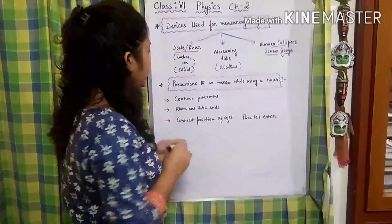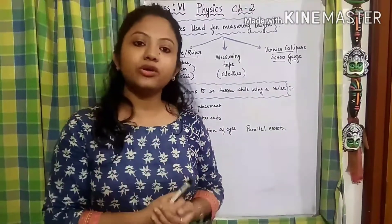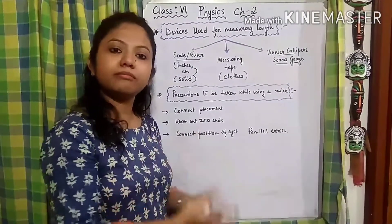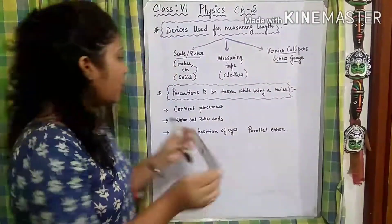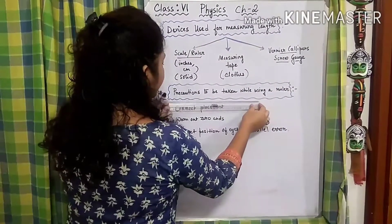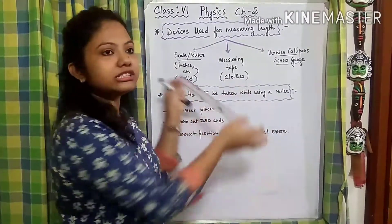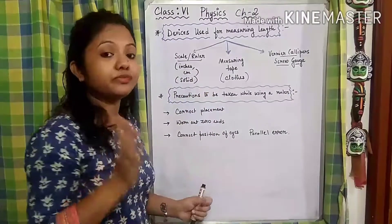Now while using a scale or ruler, as it is the most widely used instrument, what precautions do we need to take to avoid mistakes or incorrect measurements? The first precaution is correct placement. We have to put the scale in a correct position when measuring — we cannot place it in a haphazard manner. Correct placement is very important for a correct measurement.